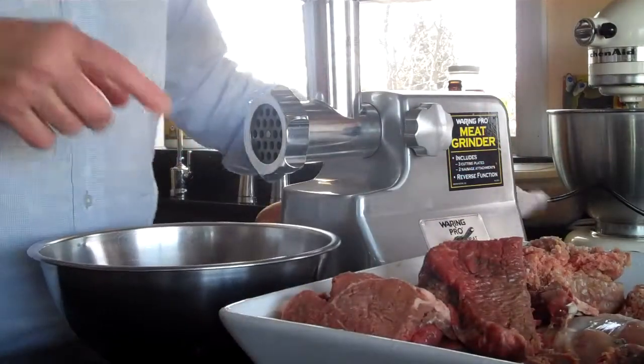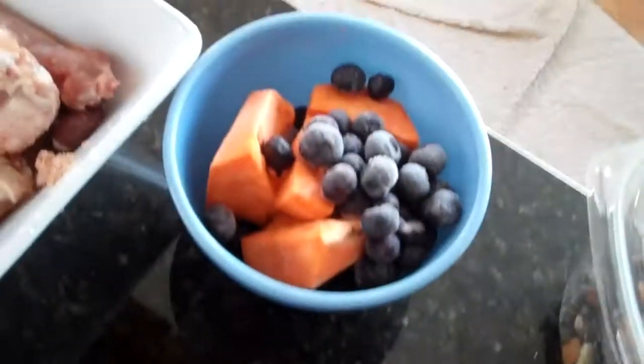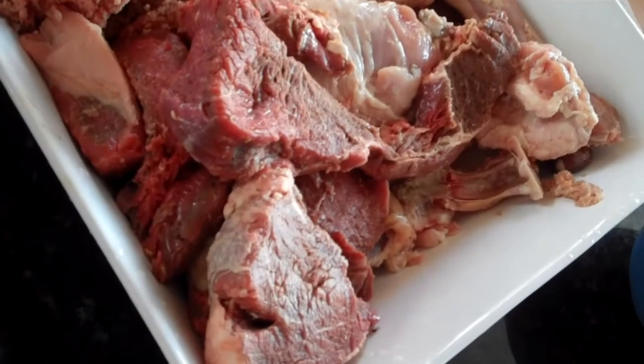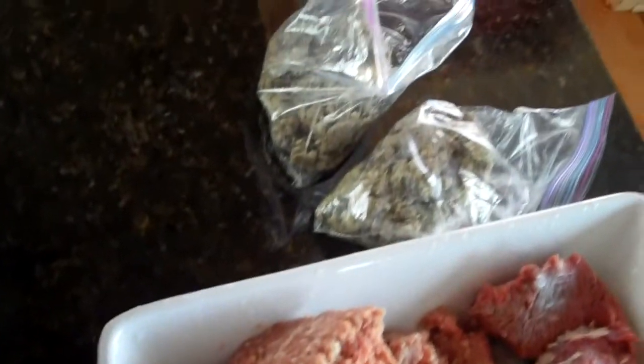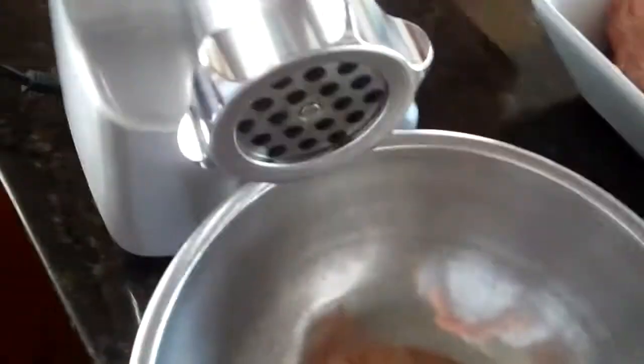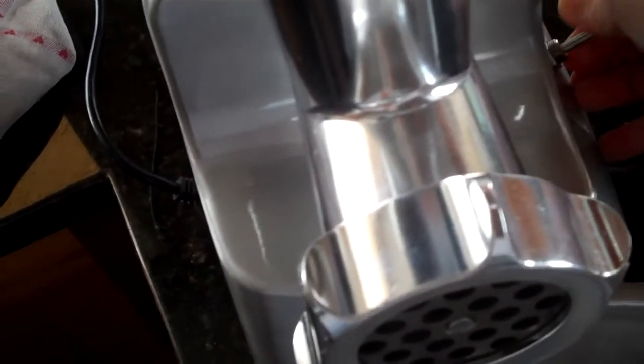I'm going to put a bowl here and feed everything in. So today we have yams, blueberries, our mixture of meats and organ meats and bone, and some green tripe. Let me turn it on and show you what it looks like.